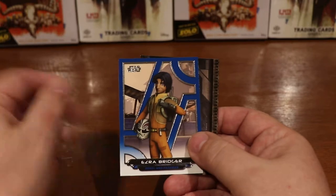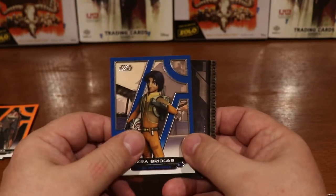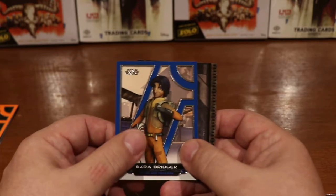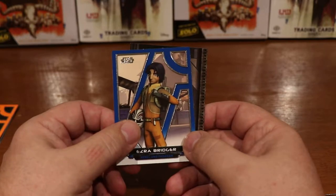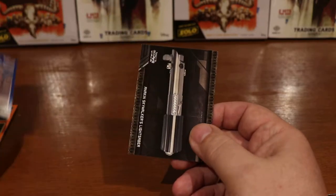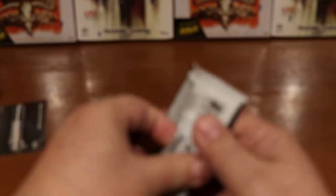And a blue Ezra Bridger from Rebels. I really like the Rebels series — I've got it all on DVD and I'm into season two right now, me and my wife, and we're really enjoying it. Even if it's a cartoon, we think the story is really good. If you guys haven't checked it out, you should — I think it's on Disney Channel. And here we have an Anakin Skywalker lightsaber. Nothing too terribly incredible on the first pack.